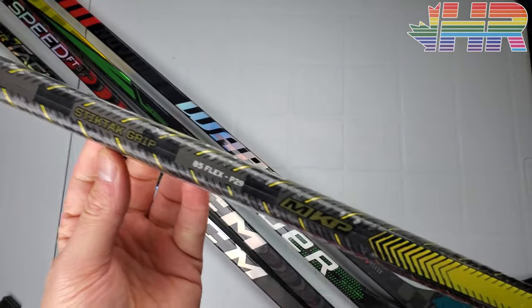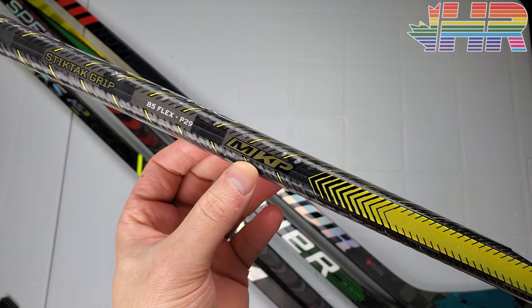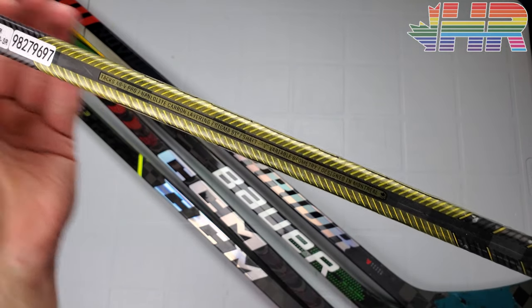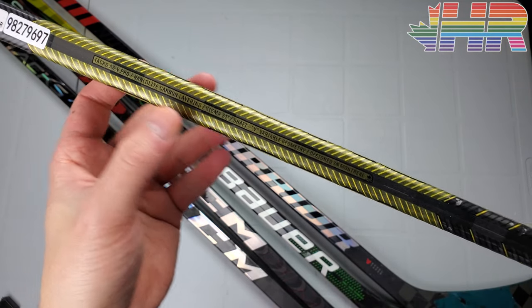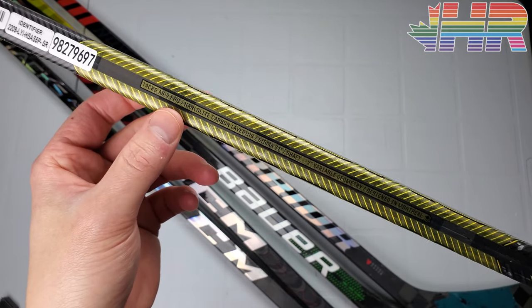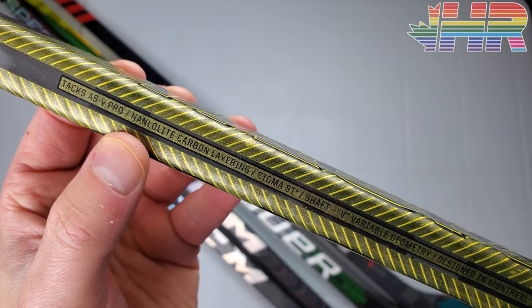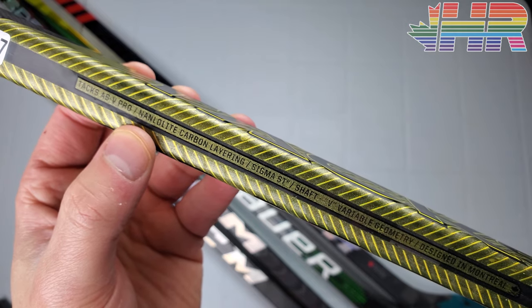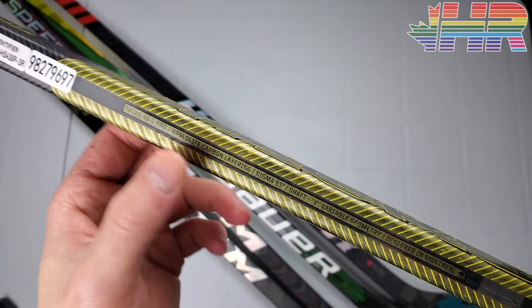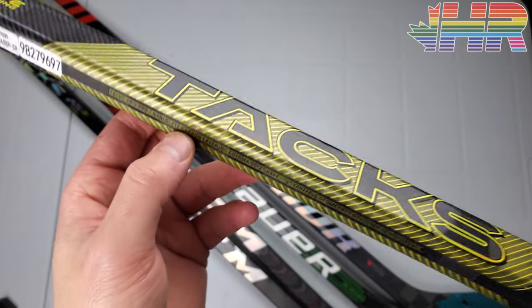I love how they use the negative graphic so you can see that Tacks text through there. It's a kind of busy stick when you look at it up close, but it's pretty simple colors and nothing really flashes aggressively. CCM still has details like the mid-kick profile printed on the stick, along with tech details — shaft shape, variable geometry, the carbon they use. There is actually a misprint — 'Nanlouolite' instead of Nanolite — which was kind of funny, similar to the Trigger 7 Pro. They no longer print the weight, which I understand given the variance.